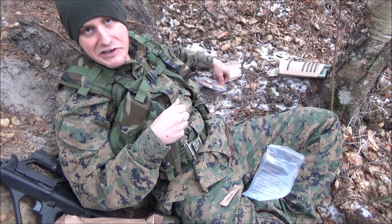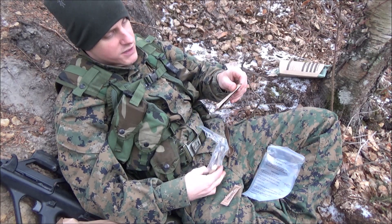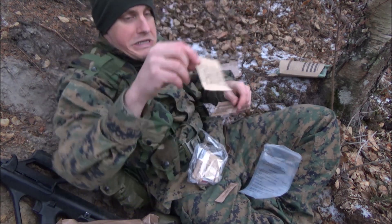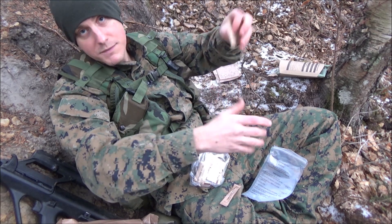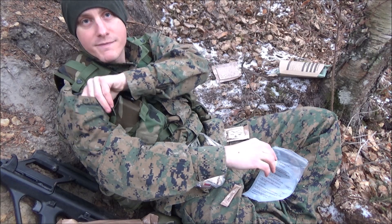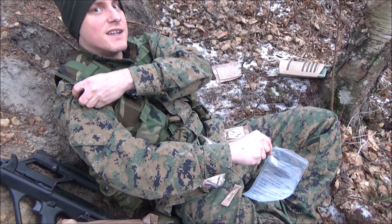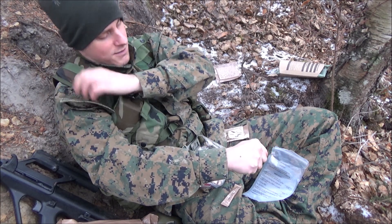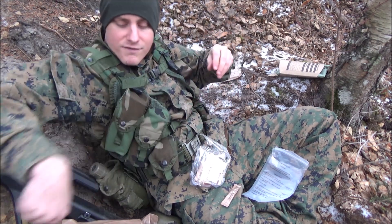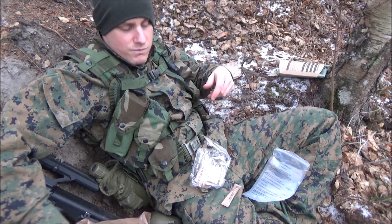I promised I'd get to the accessory pack, so here we go. You got your spray-dried government coffee. I'm going to save these coffees for afterwards. Today is actually the Marine Corps birthday, so happy birthday to me — once a Marine, always a Marine. You also get non-dairy creamer. I never use creamer or sugar, just not my thing.